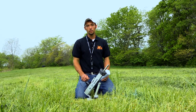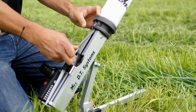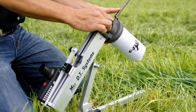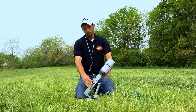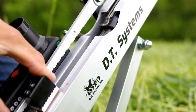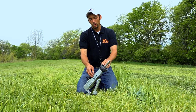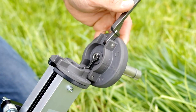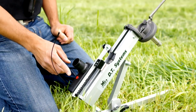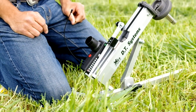To load your RDL, start by sliding on the dummy, lifting up the latch, inserting a blank, and then close it back down. Finally, slide your safety ratchet into the full back position. To push it back to easily eject the spent load, press the button on your receiver and your launcher is ready to go for the next round.